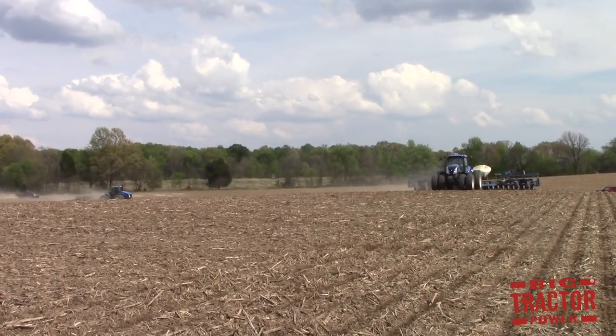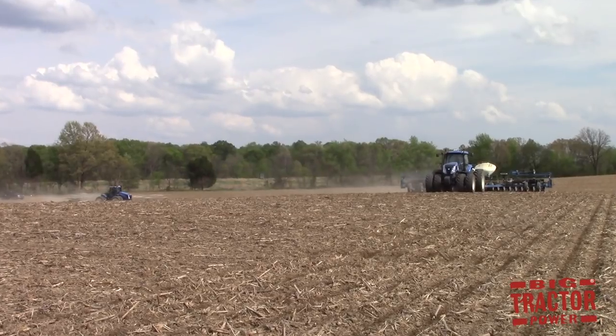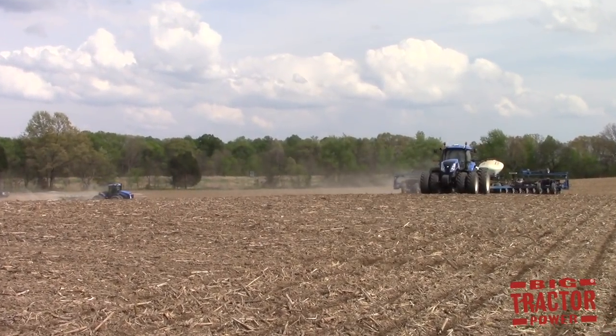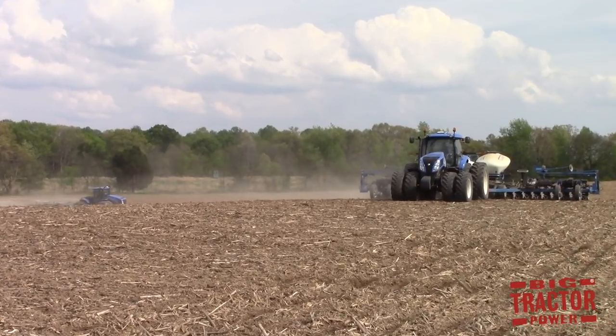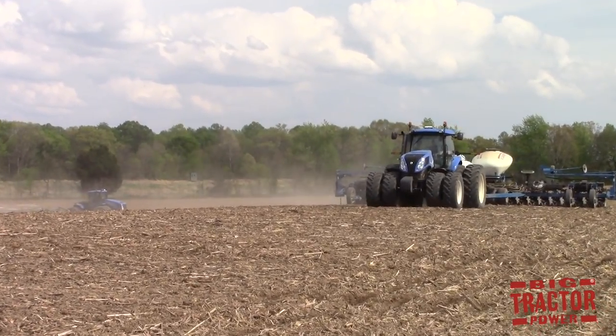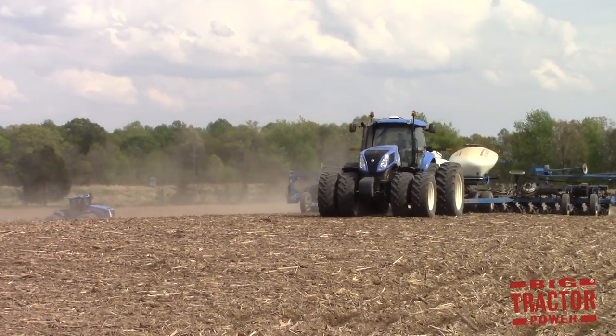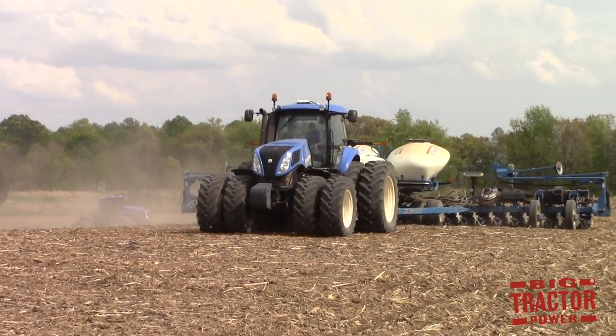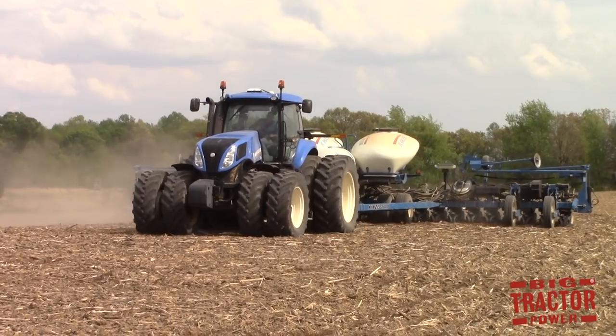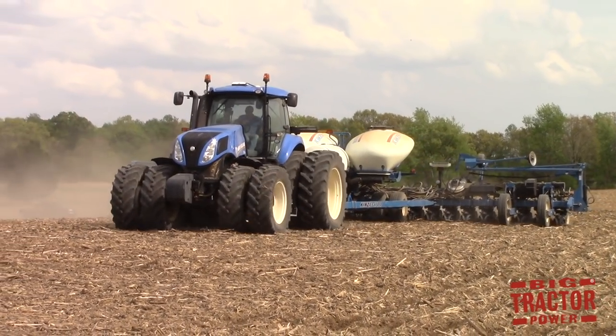It is corn planting time and Big Tractor Power is out in the field with big New Holland tractors as they fertilize, till, and seed the ground for the upcoming season's corn crop. We're going to take a close look at the specifications of the big machines out in the field and talk about the process they go through to get the ground ready for seeding.